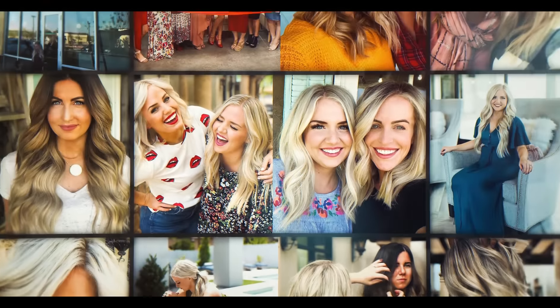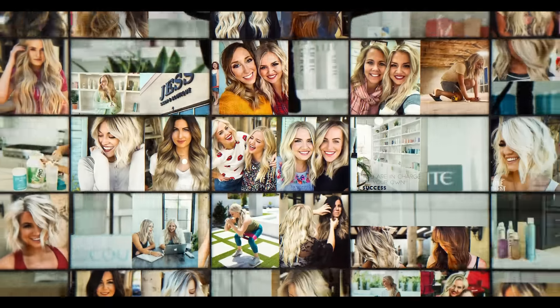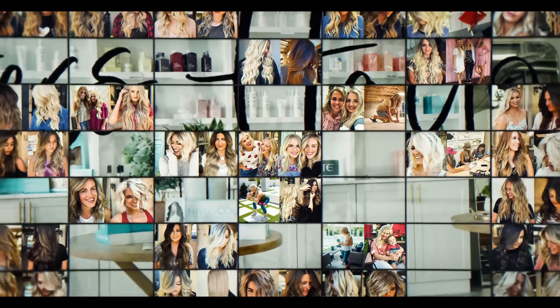Hey guys, Jess Halleck here. Today I'm going to talk about scrunchies. They are so good for your hair. They're so easy to do. And if you're on your last day and you want another cute style, this is what your go-to is.